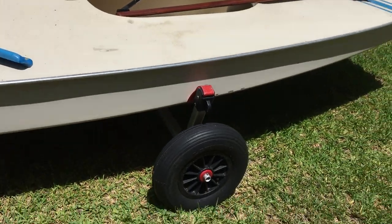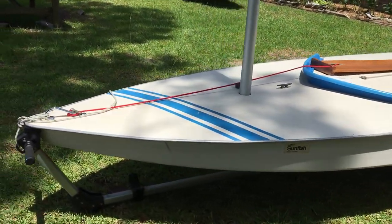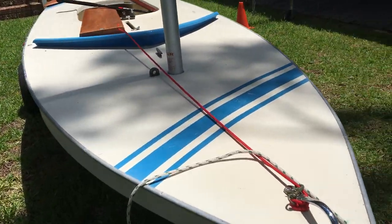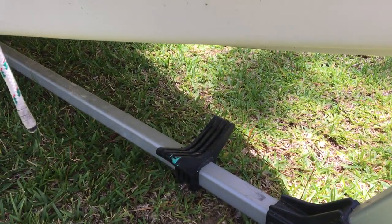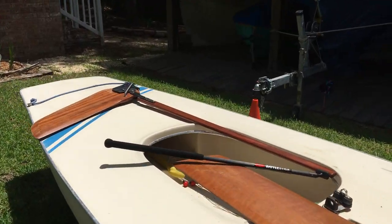We don't have any problems with these tires running them at lower pressure when needed. There's also an option to buy a larger footprint tire if you need that. We've had this dolly for probably four or five years now, and most parts on it look pretty brand new to us.